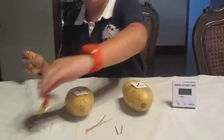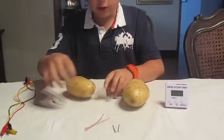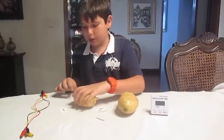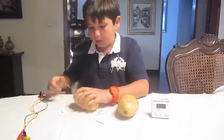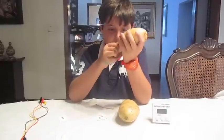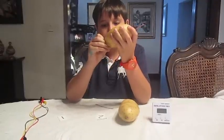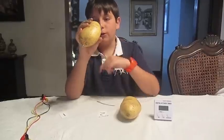The first thing you'll do is grab the potatoes and insert one of the copper wires into potato one, making sure it goes one inch inside the potato. On the other side, insert the nail, and make sure they are as far apart from each other as possible.